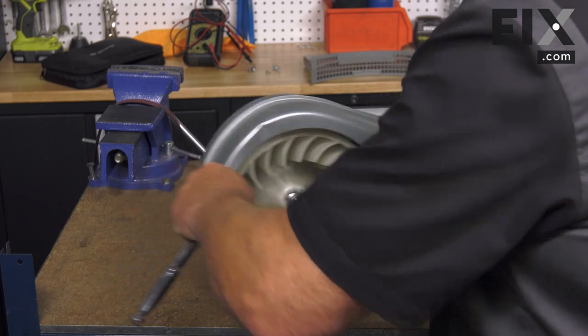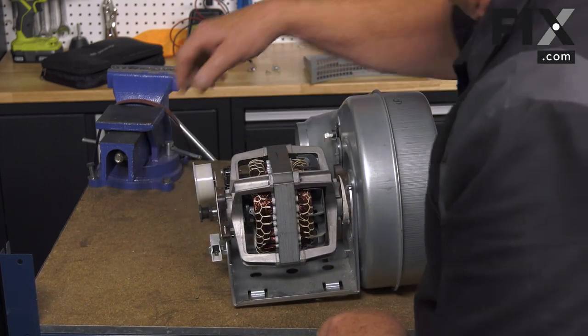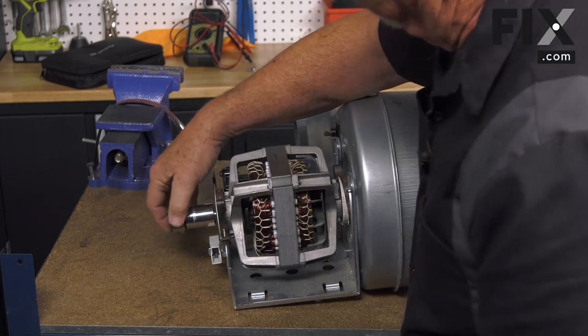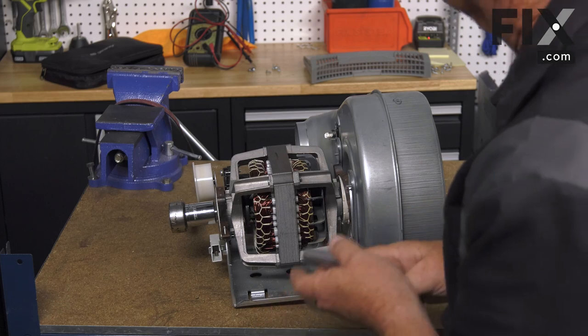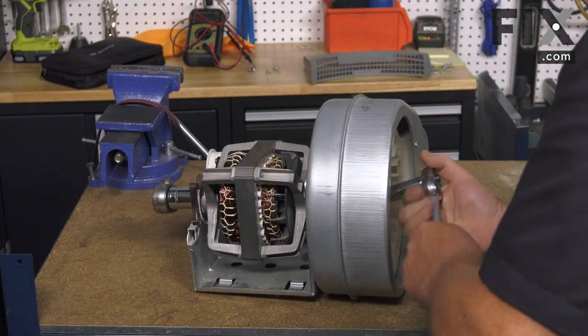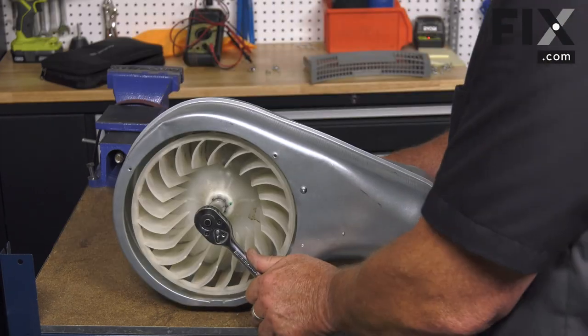Take your socket and you'll need something on the other end to hold your motor — either another socket, an adjustable wrench, or vice grips. You want to hold that into the shaft and tighten up that pulley. Just get that good and tight.